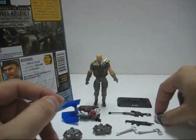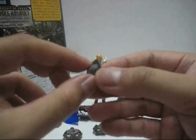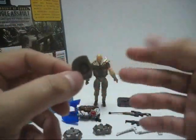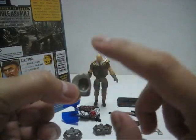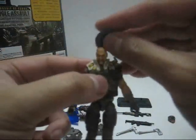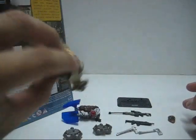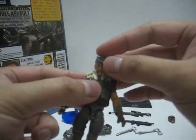Recondo also comes with a hat — a nice little hat. It's a single plastic piece and the only paint applied is on the band itself. The bottom part of the hole is shaped for Recondo's head and it has to be in a specific position when you put the hat on, so it won't fall. If you try to put it on in any other position, it will sit very loose.